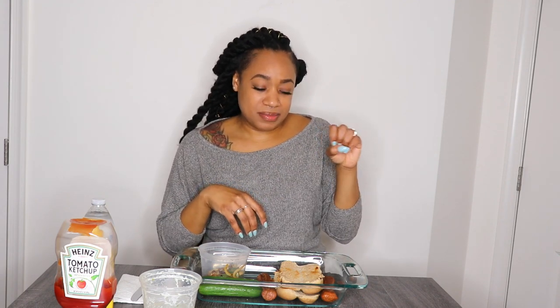Hey y'all, it's your girl Di and I'm trying something new. A lot of y'all know I've started the whole vegan thing and I'm trying out different vegan brands as I'm transitioning. During the week I eat vegan, and then on the weekends I have cheat days starting Friday. Today I'm trying the Beyond Brats and the Beyond Meat Hot Italian Sausage — they have a sweet Italian too but it wasn't in stores.